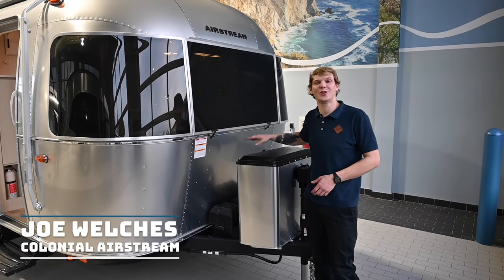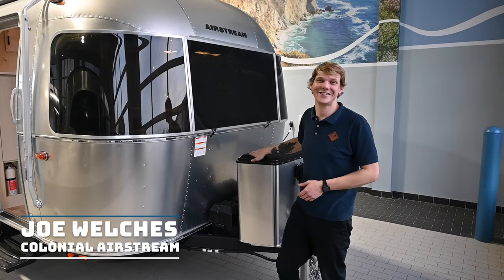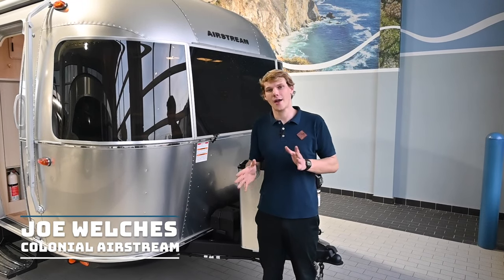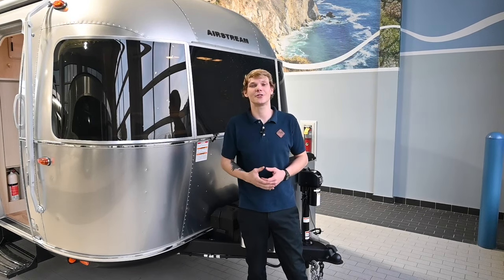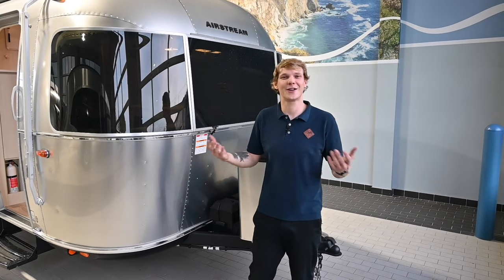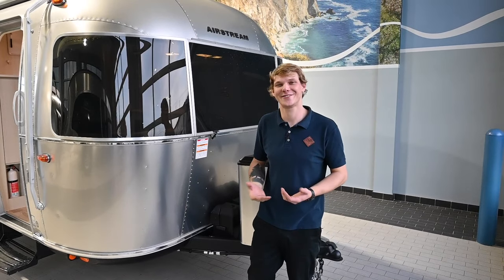Today we will be winterizing a 2024 Airstream Bambi 19CB. Keep in mind every RV system is set up just a little bit differently, so if you're unsure about your configuration, please refer to the manufacturer or make an appointment with our service department today.